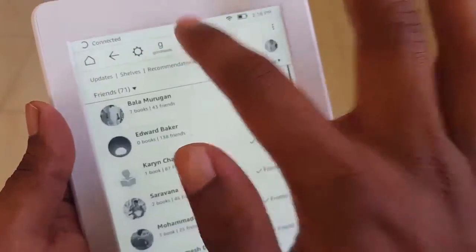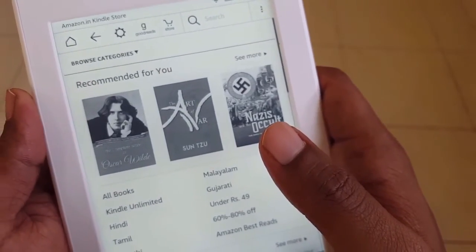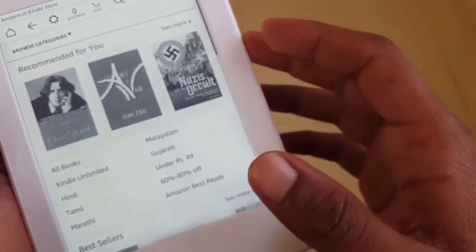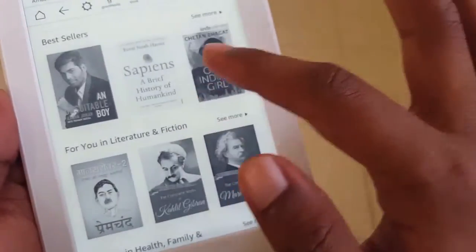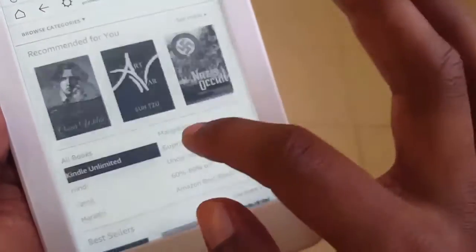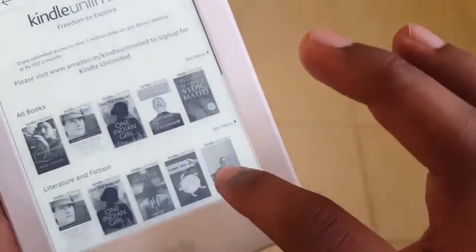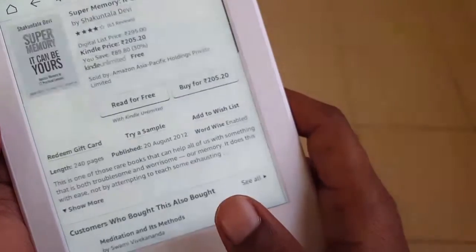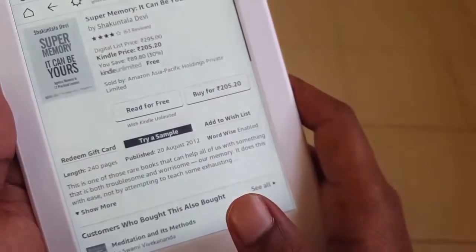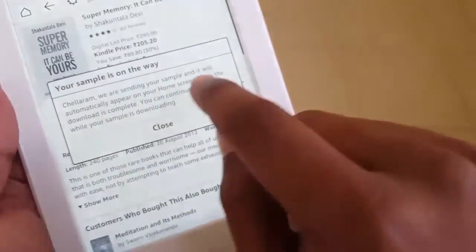When you go to the Amazon Kindle Store, you'll see various categories and books to select from. There's something called Kindle Unlimited — you get access to over one million titles at just 150 rupees a month. If you want to try a sample, you can click on it — it processes and sends the sample, which will automatically appear on the home screen when the download is complete.